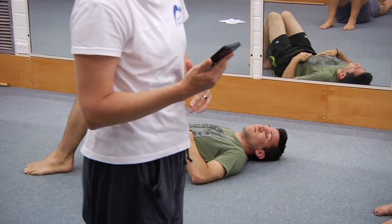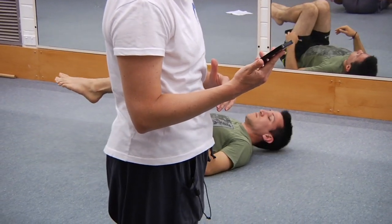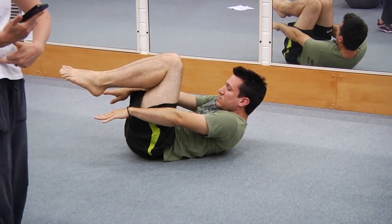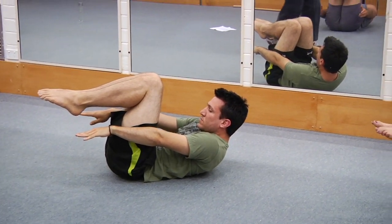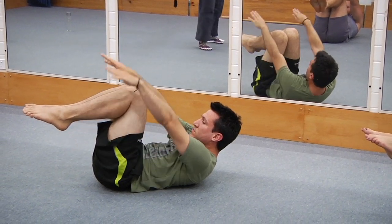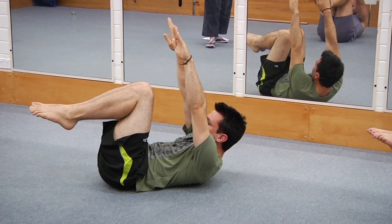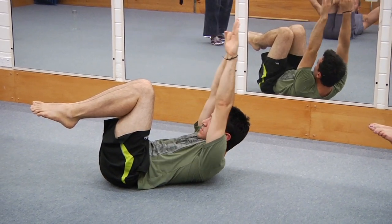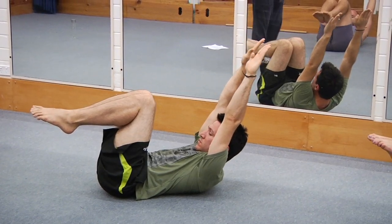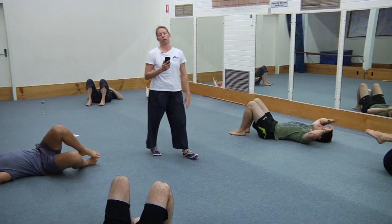Next one — up you come, set the leg position, maximum curl up. Still check that your lumbar spine is jammed flat on the floor, curl up higher. Arms up above your face — recurl. Now arms out above your head — recurl. And rest. Good effort — that's quite hard with the arms out near the ears.